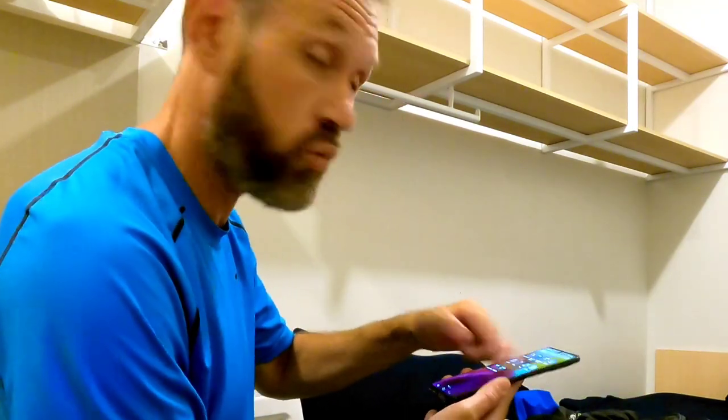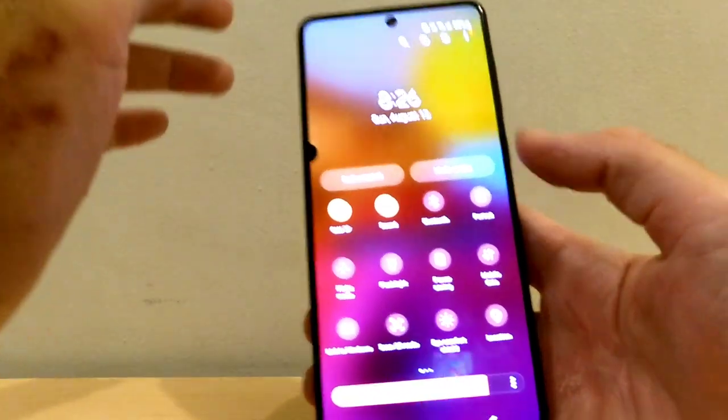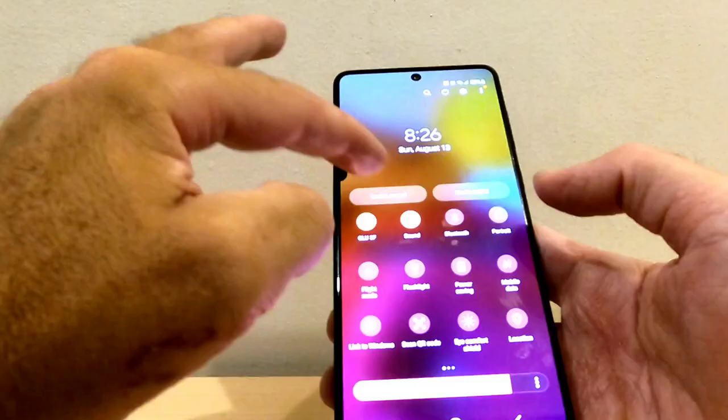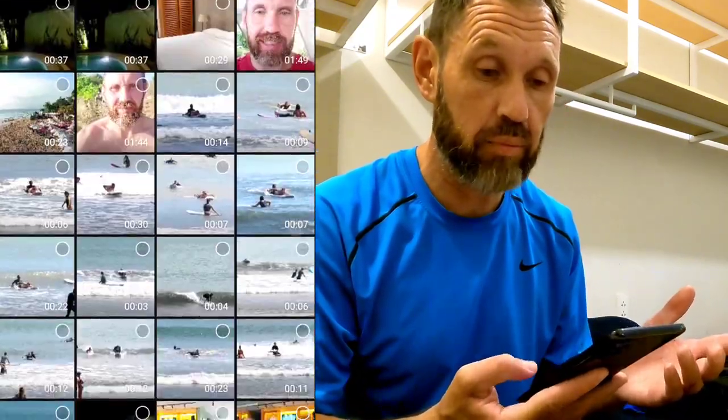The first thing I noticed about this phone is you can just run through the features really quick — all the screens just quickly zoom through. You don't have to wait, there's no pausing, they just all pop up instantly. So it's very fast and slick. I've got a gazillion videos loaded on this thing and I've used the max memory and it still hasn't given me any problems.